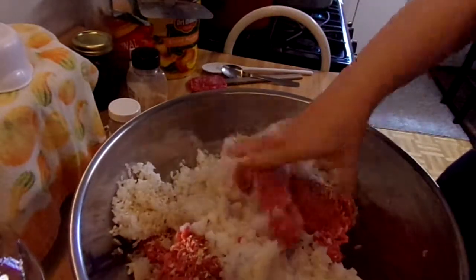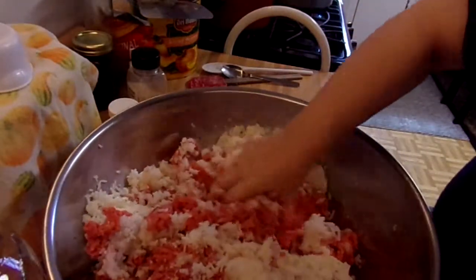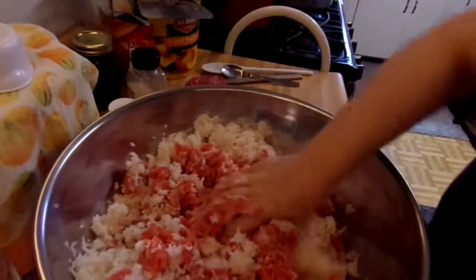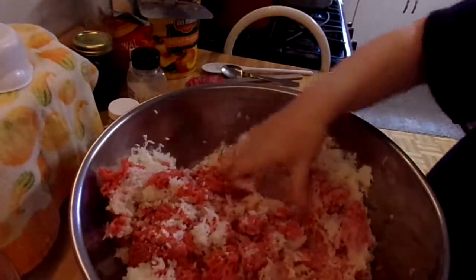The rice is warm and the burger is cold, but you just dig in there and get to mixing. This is our recipe - this is how we do it. Don't add anything else to it.